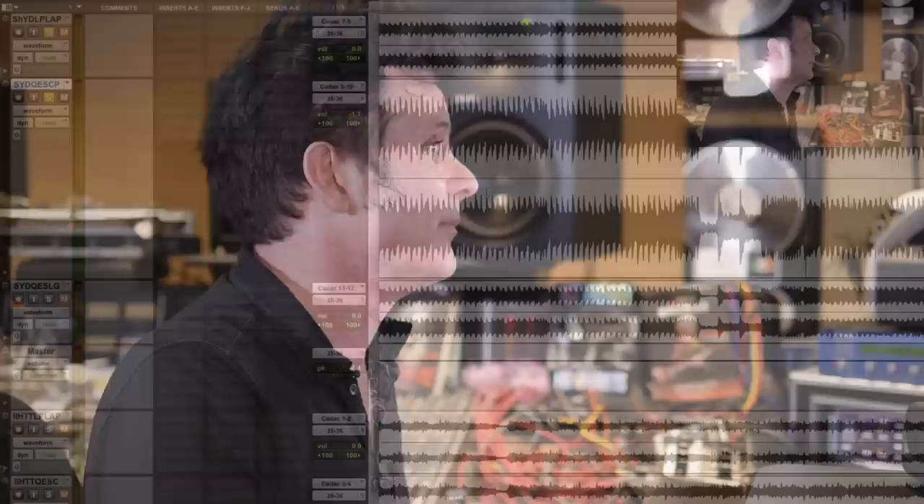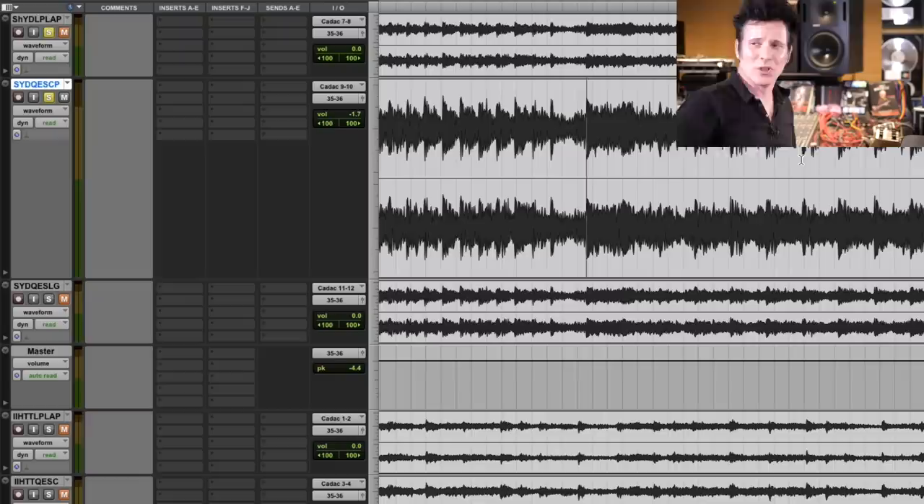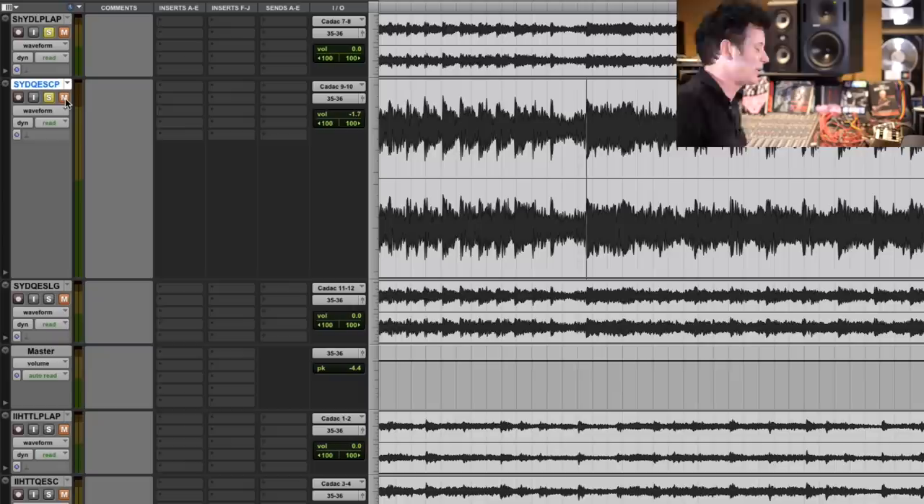What I mean is it doesn't just sound like the low end is coming straight at me from the middle — this is a panned bassline that's kind of moving slightly, and it's more exaggerated on the QES, slightly more exaggerated than on the Lavery. So on a blind test — Eric, would you do the honors? Would you just randomly select one of these two and don't tell me which ones they are? I'm going to see which one I prefer.